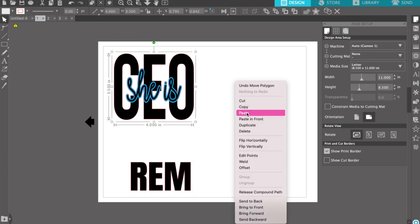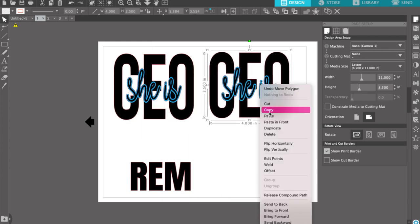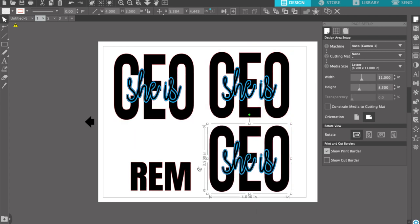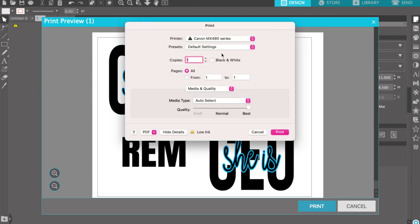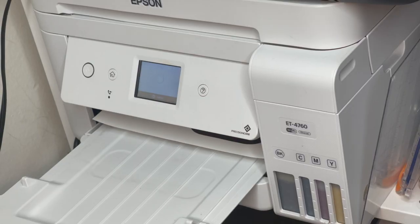Now I'm going to make extra so I don't waste any of my paper. I'm going to go ahead and print my image — I'm going to flip it horizontally and hit print. Now it's printing.